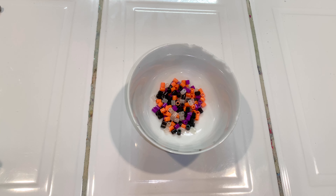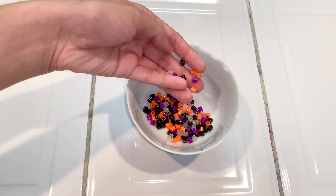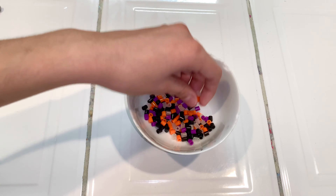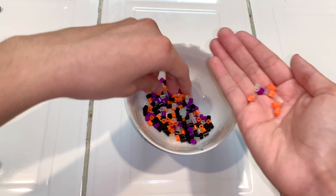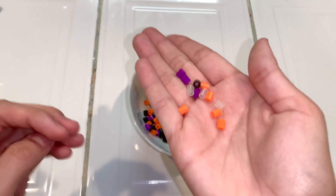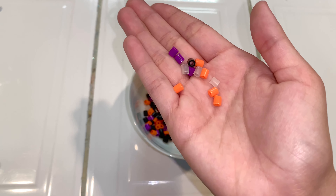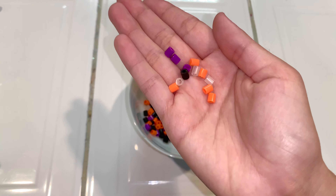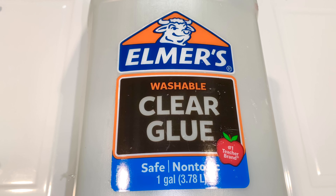For the add-ins, I'm going to be using these little beads, which I actually picked out myself before the video. I just chose Halloween colors — I have orange, purple, clear, and black. I picked these all out from a rainbow pack. And obviously, I'm going to be using some glue — I'm using Elmer's clear glue, and I'm using this gallon.